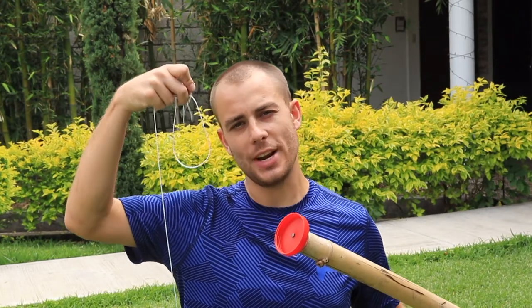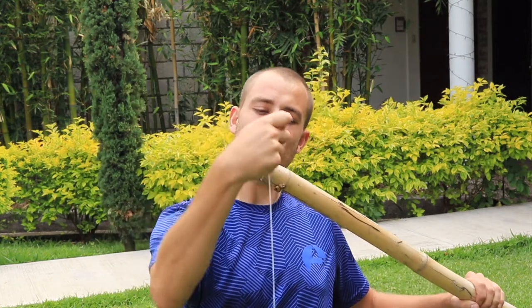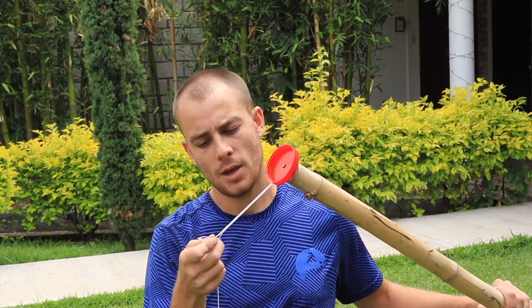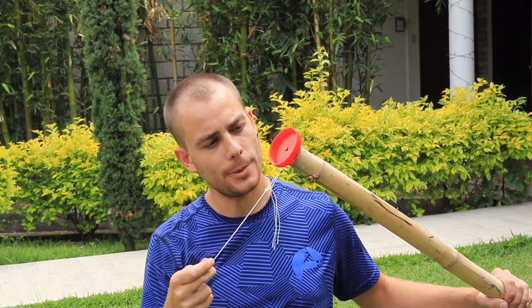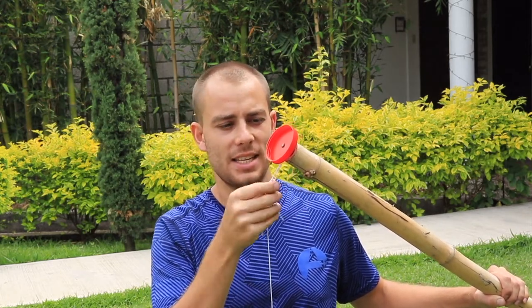Next we need to take our string and attach it to the end of our stick. Create a loop just like a cowboy, put it over the plastic lid and start to pull it tight. We only really need this loop to be small enough that it doesn't go over the lid.